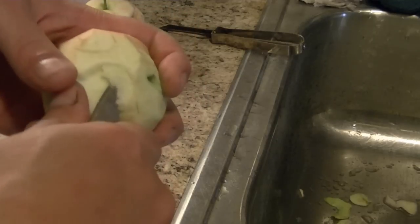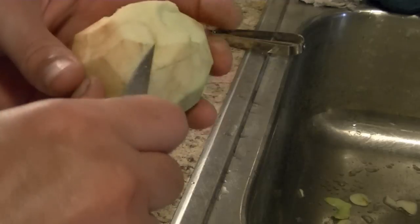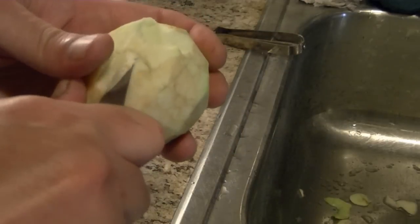You don't have to be too exact, because we're going to dehydrate these apples, which will shrink everything up and make these look like old people, and scary people, witches, and goblins, and all kinds of stuff.